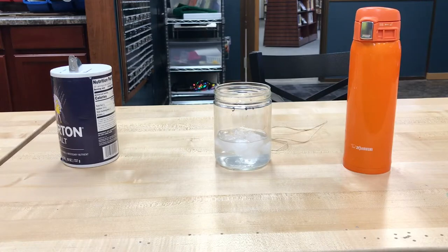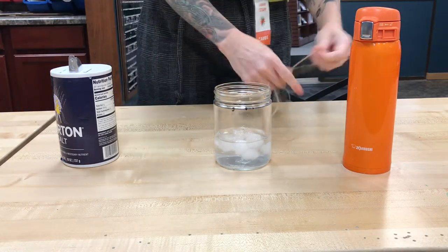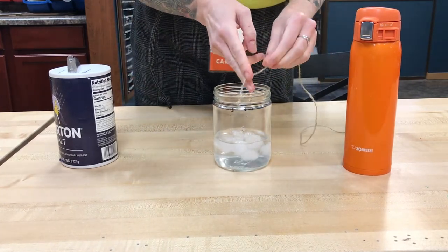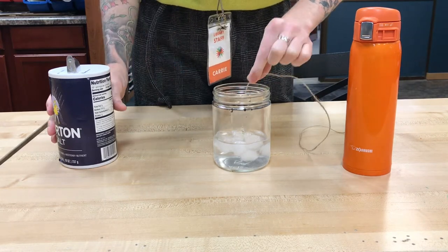So what we saw in the first part of our experiment is that adding salt lowers ice's melting point. But we have to be careful because if the surrounding temperature still stays cold enough, the ice will simply reform.